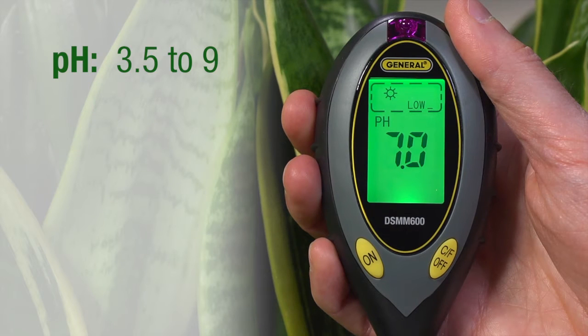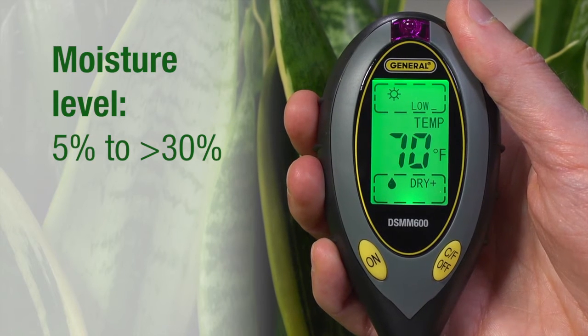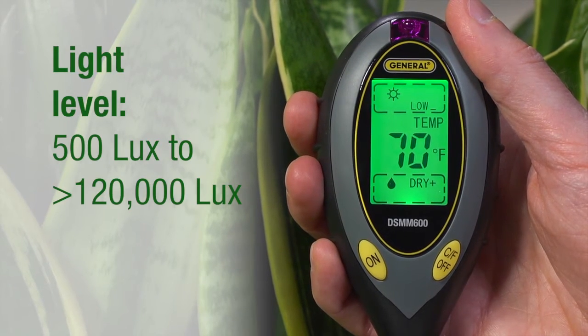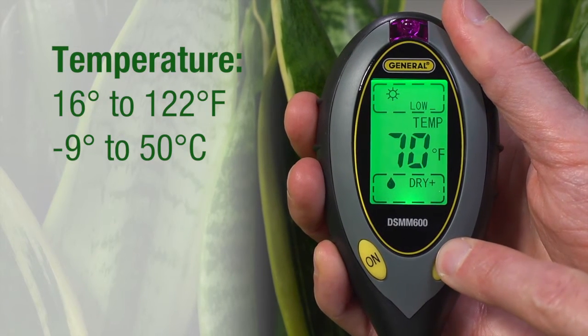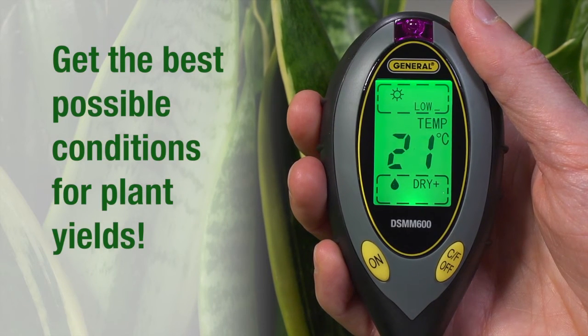The 4-in-1 Soil Condition Meter measures pH from 3.5 to 9, moisture level from less than 5% to greater than 30%, light level from less than 500 lux to greater than 120,000 lux, as well as temperature from 16 to 122 degrees Fahrenheit, negative 9 to 50 Celsius.